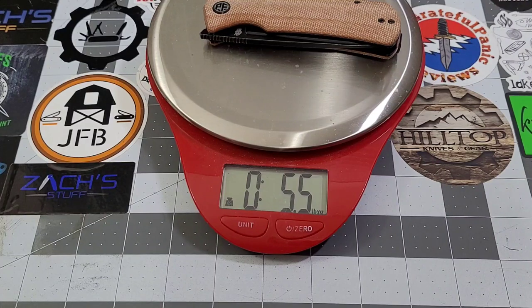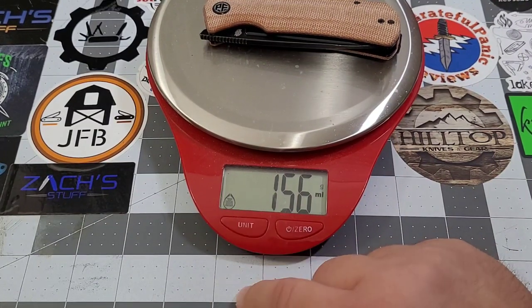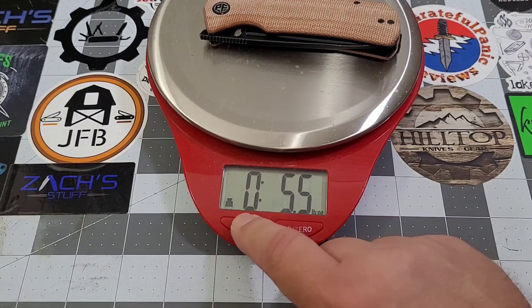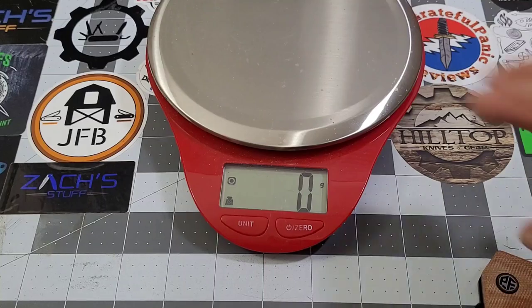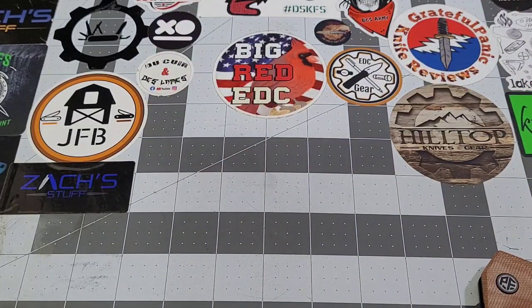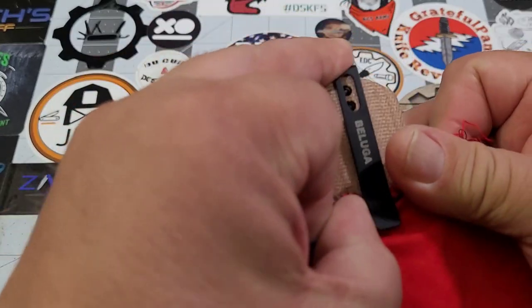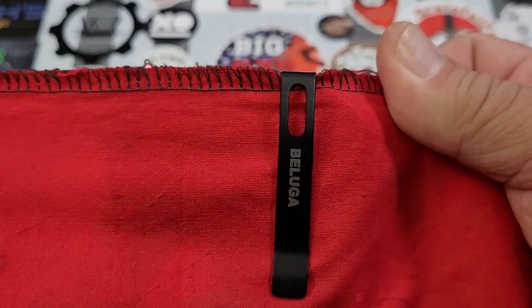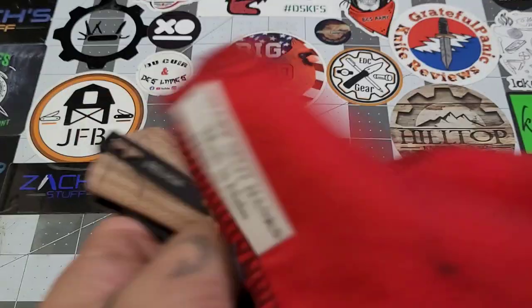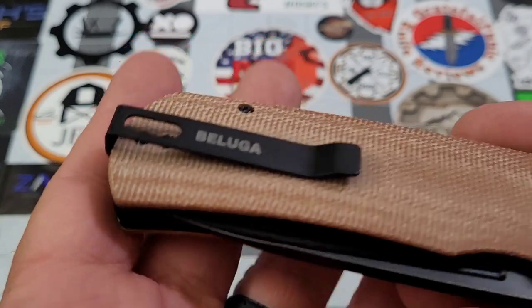It definitely has some girth and weight to it — 5.5 ounces, 156 grams. Not bad; it carried pretty well actually. The pocket clip I love — boom, gone, can't see it. It does have 'Beluga' printed on the pocket clip, which doesn't really bother me.